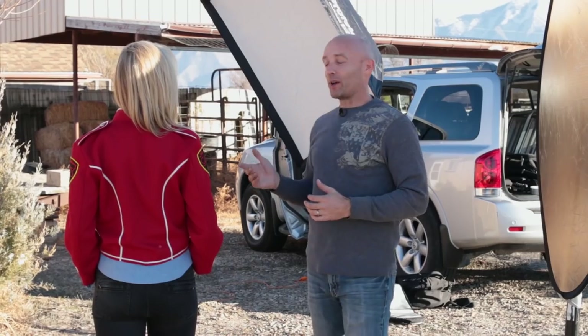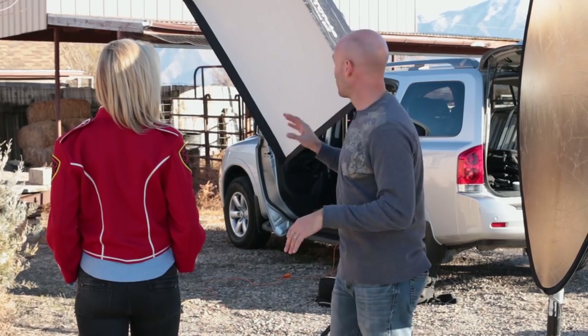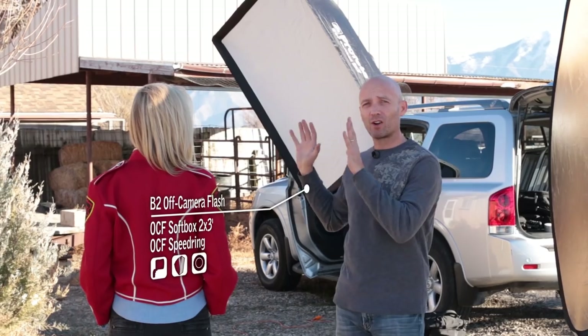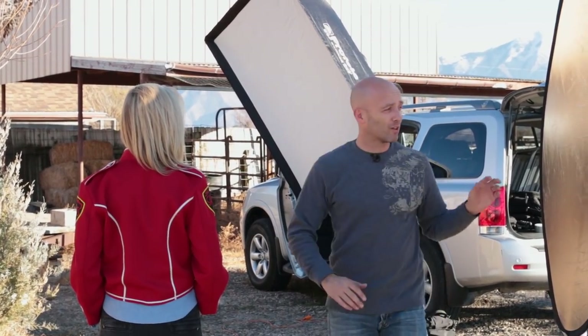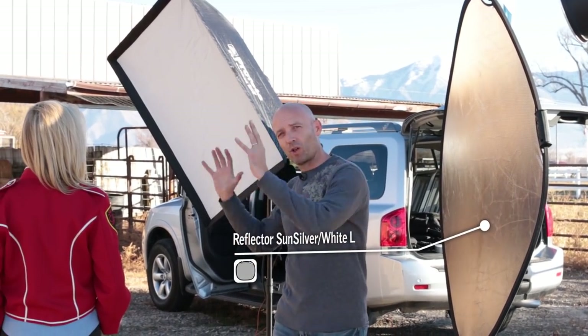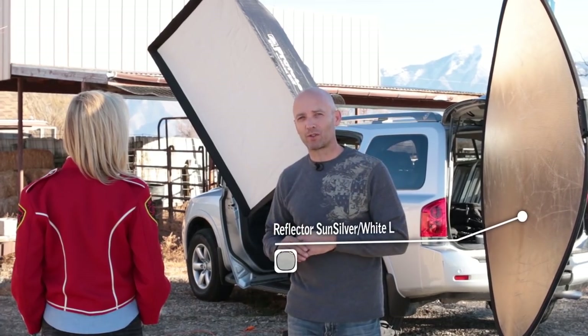We're showing you this at the reverse angle so you can see all the lights. We have a 2x3 soft box with a B2 head and that's what's giving her forward light, her soft light. We're also putting her in the shade of a reflector so that we are able to control all the light on Mindy instead of allowing the Sun to mess with our exposure.